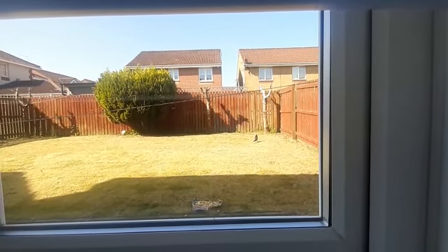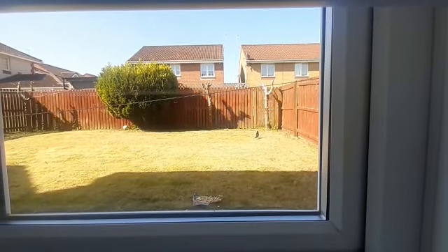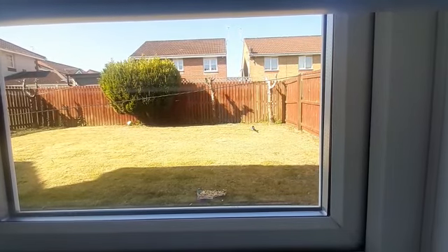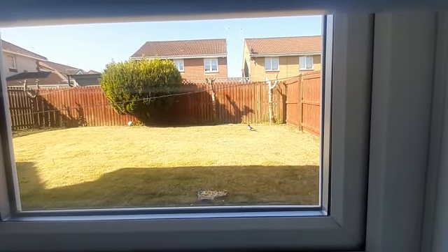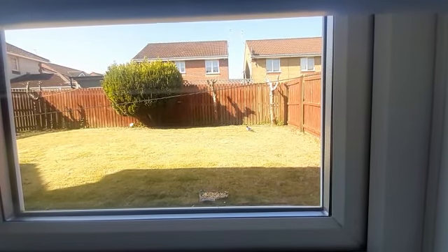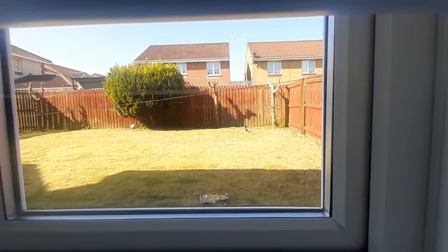It's a bit of a sunny morning today in Glasgow — kind of peaceful and relaxed from the chilly cold weather.